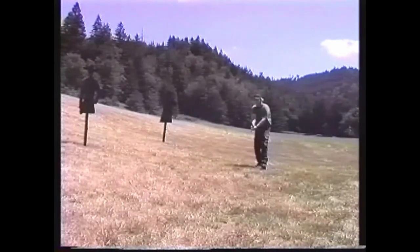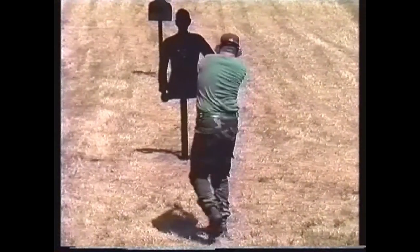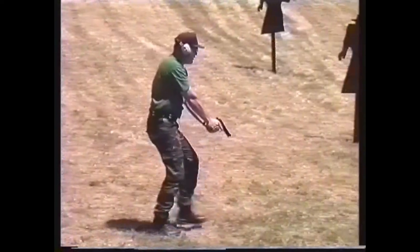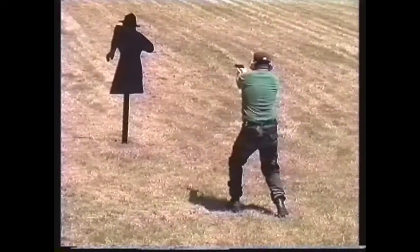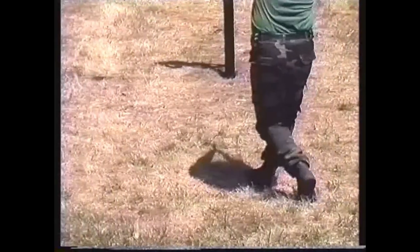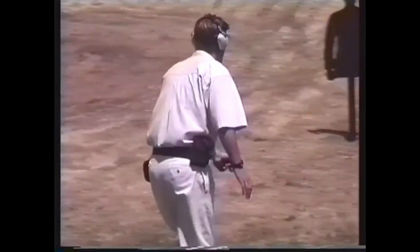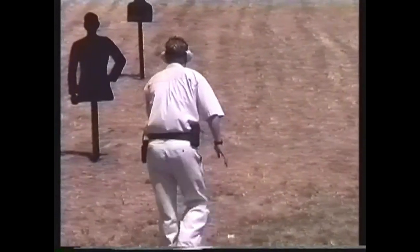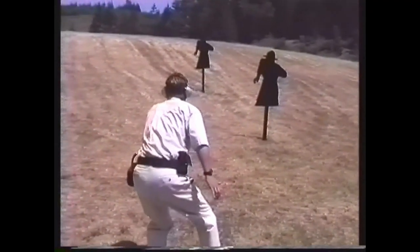One great advantage of one-handed point shooting over two-handed firing methods is that it allows you to move and pivot very naturally. Two-handed methods typically lock the upper body in a predetermined firing position, making pivoting to your flanks difficult and unnatural. Note how walking pivots and stationary pivots are both utilized in this exercise, combining balanced tactical movement with swift and effective point shooting technique.